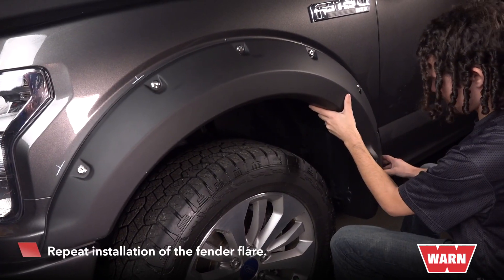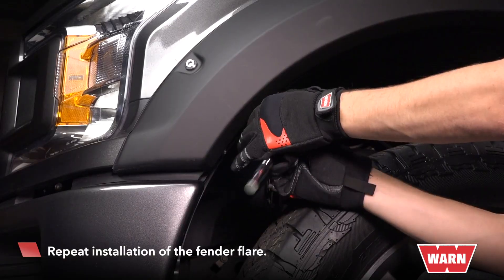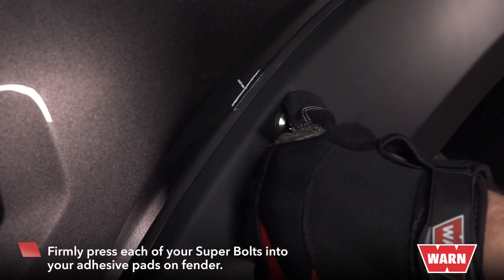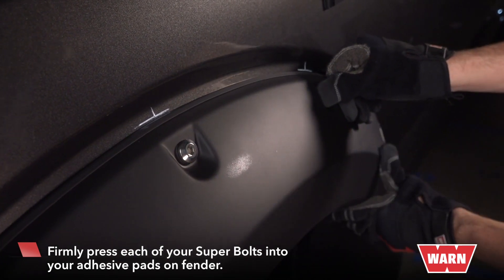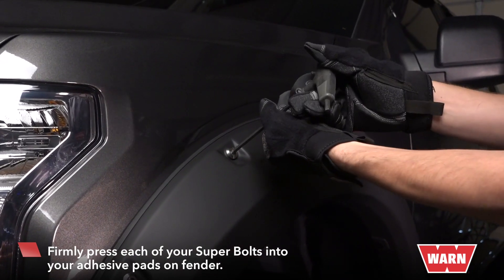Now place the flare back on the fender and secure the bolts to both ends of the flare. Use your fingers to make contact with the pad, and then use your allen wrench to push into the bolt and create greater pressure against the fender.